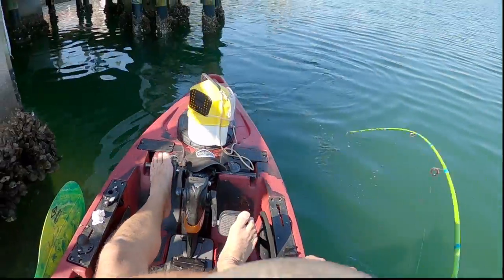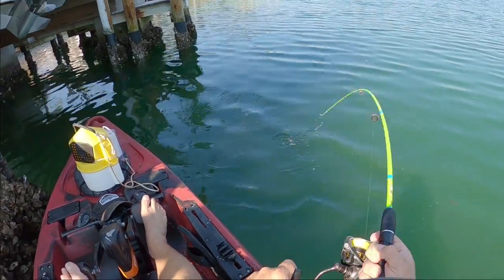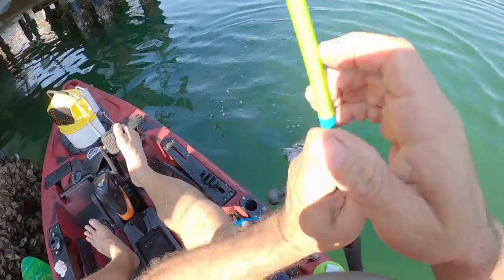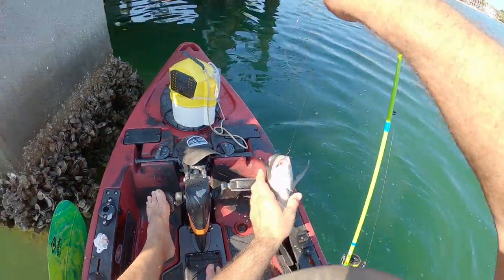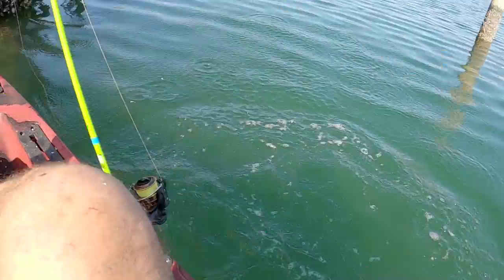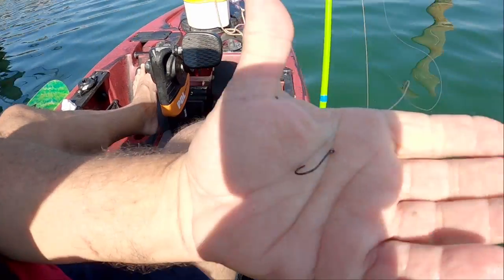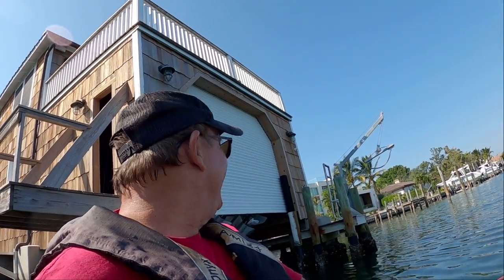That's another good one! There we go, we got this guy! Oh yeah, love fighting sheep's head on this little rod. That's another good one, heck yes! Oh my goodness, that is a tank — a very good sheep's head. See ya! Small hook, smaller than a number one, 20 pound test leader, 15 pound test braid. Big barnacle, let's try that again — that was fun!